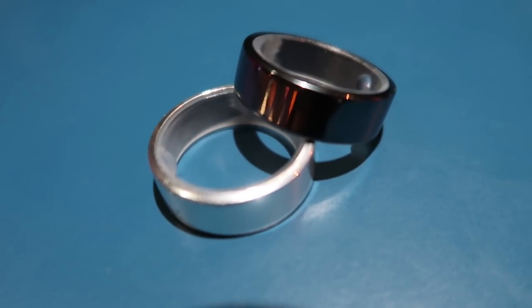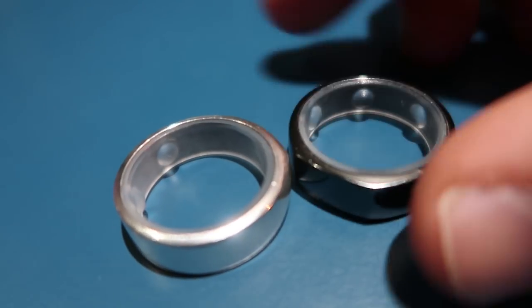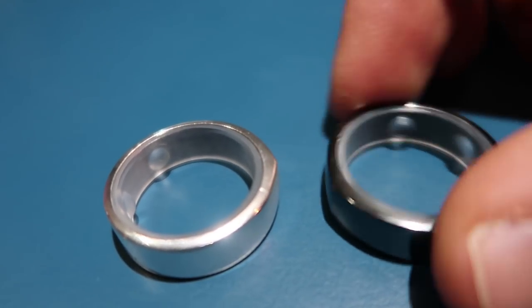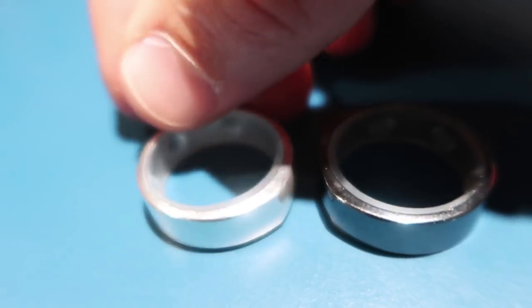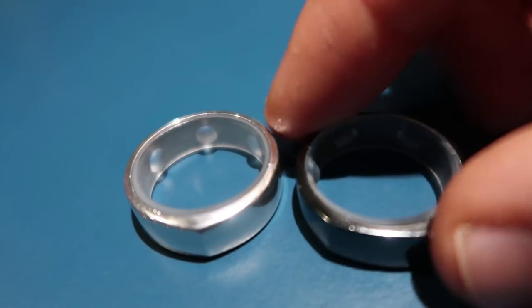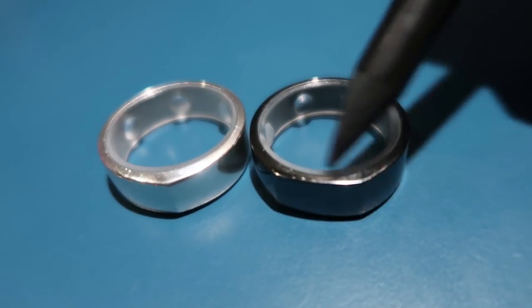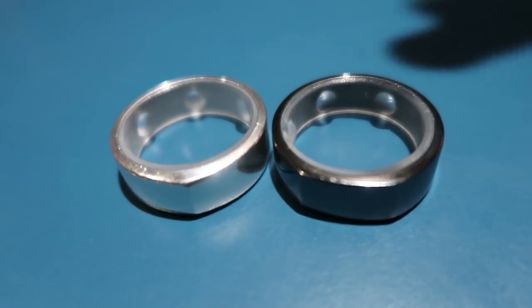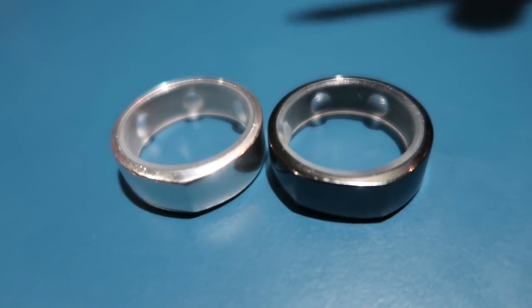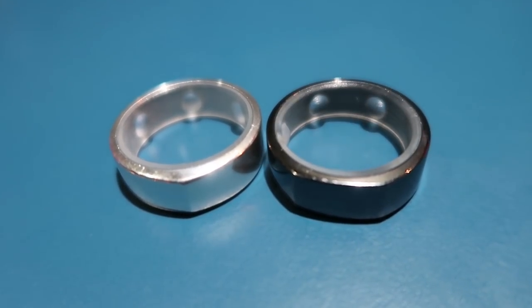Anyway, those are the two new rings. Hopefully it gives you a bit of insight as to which one you go for. To be honest, they're not that different. You see the little ridge at the top there, and then the flatter cut at the top. Again, these are mock-ups, so that's why there's no chips in them.